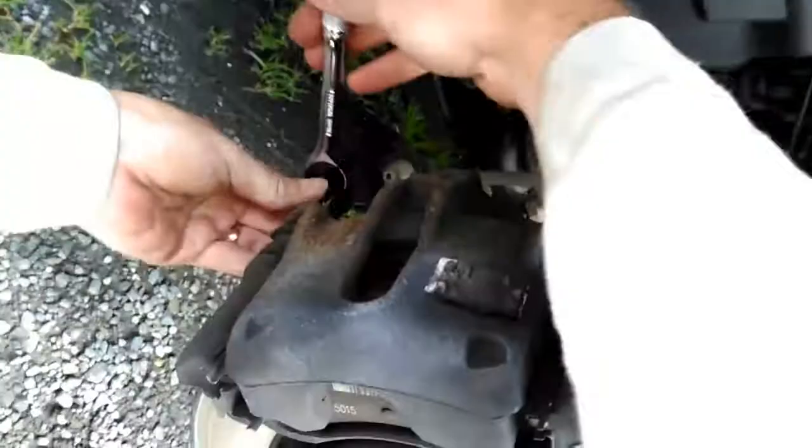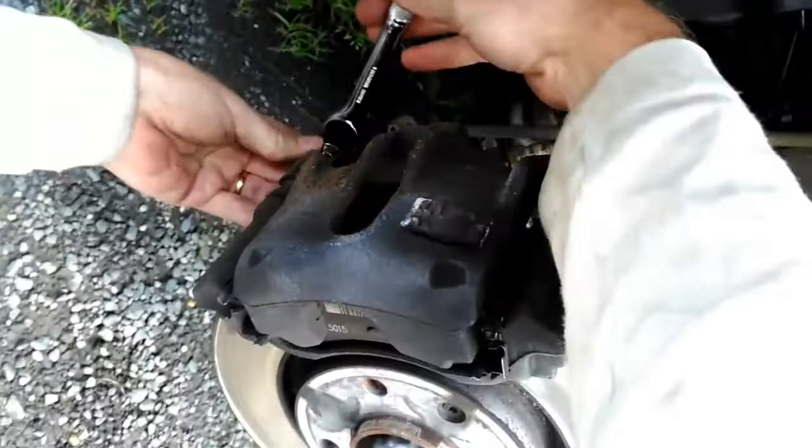This is the caliper. At the back here you've got two screws — there's one here and there's one there. If you loosen those off, the bottom won't loosen all the way off; the top one just loosen a little bit.